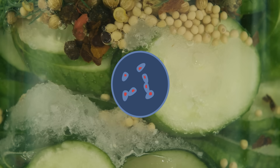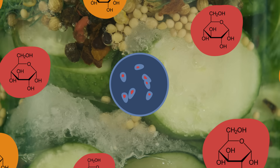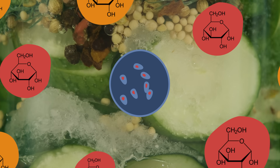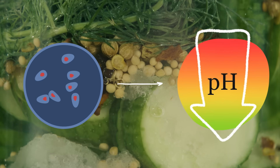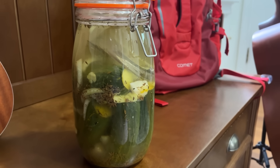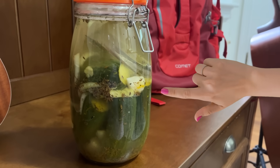In terms of fermentation, what we rely on is actually bacteria that will break down carbohydrates and generate lactic acid. That lactic acid then decreases the pH in whatever it is that you're pickling — in the solution that you're in — and it allows for the pickling process to occur.